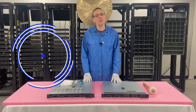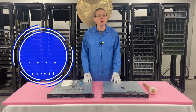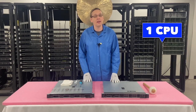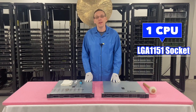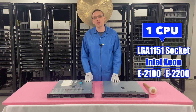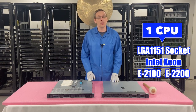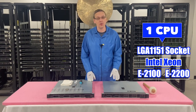I appreciate you stopping by to learn a little bit more about the Dell PowerEdge R340 server. So let's hop into the CPUs. There's one CPU inside the R340. The pin count is 1151, so it's an LGA 1151. That means it takes Intel Xeon E2100 series and E2200 series. If you're having any trouble getting your 2200 series to work, make sure you have an updated BIOS and updated firmware, which we will cover later in this video series.